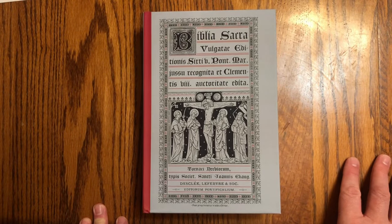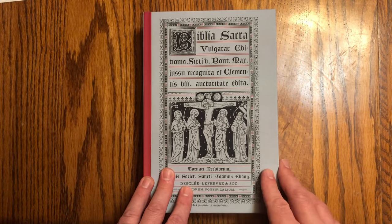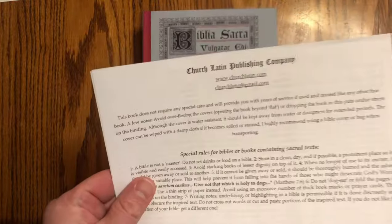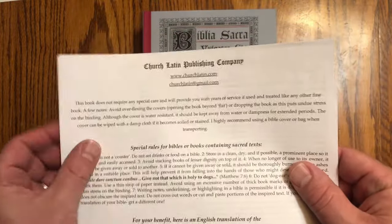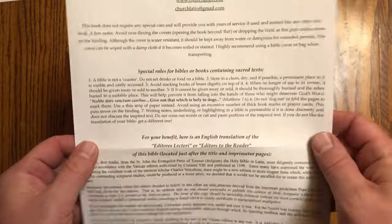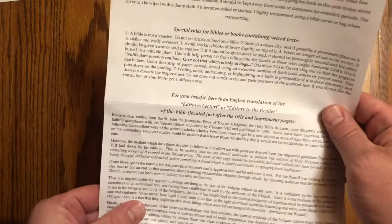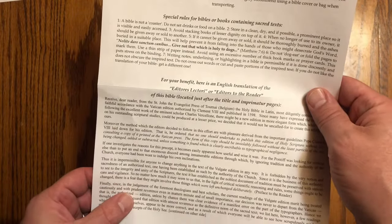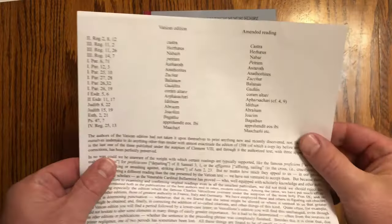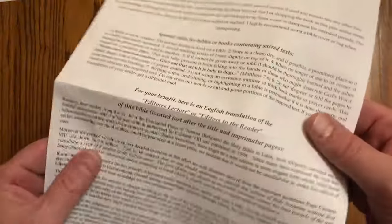Hello, I am doing a review of this reprint of the Latin Vulgate from churchlatin.com which I've recently acquired. When I was looking at different Vulgates and considering which one to buy, I didn't see any reviews of this. It comes with a sheet inside the cover with notes on care of Bibles and an English translation of the editors' corrections made to the Vatican edition. Very nice, very helpful.